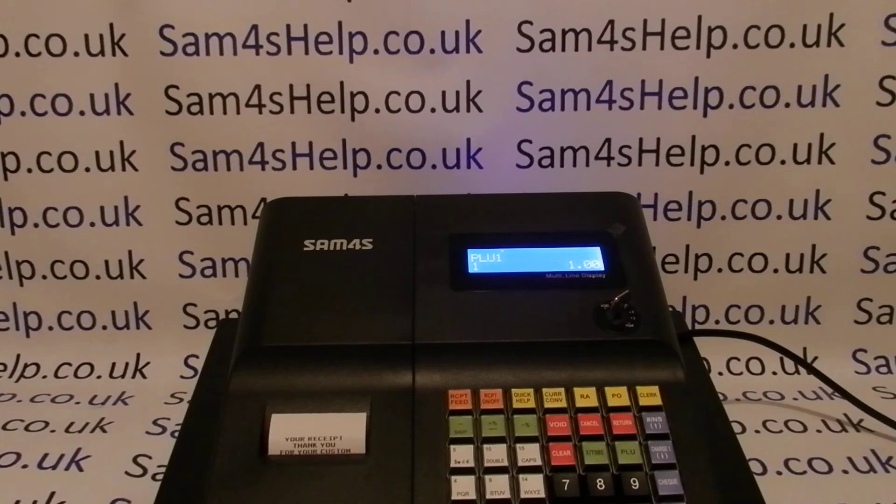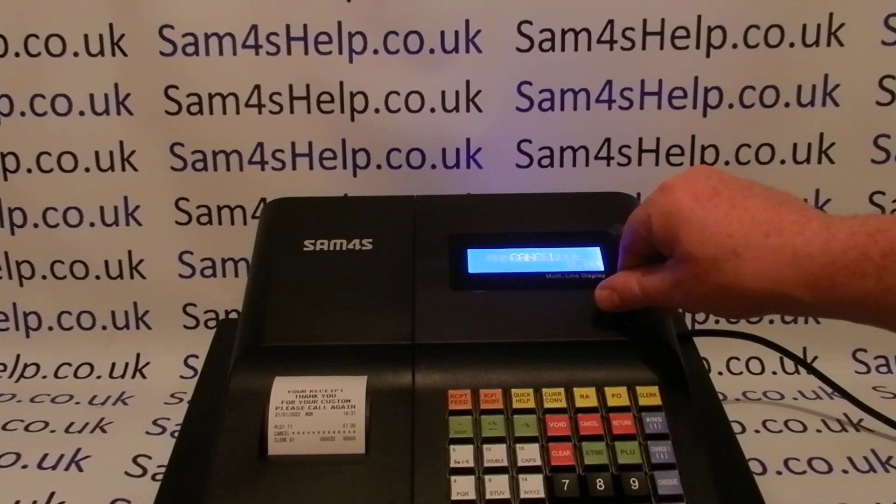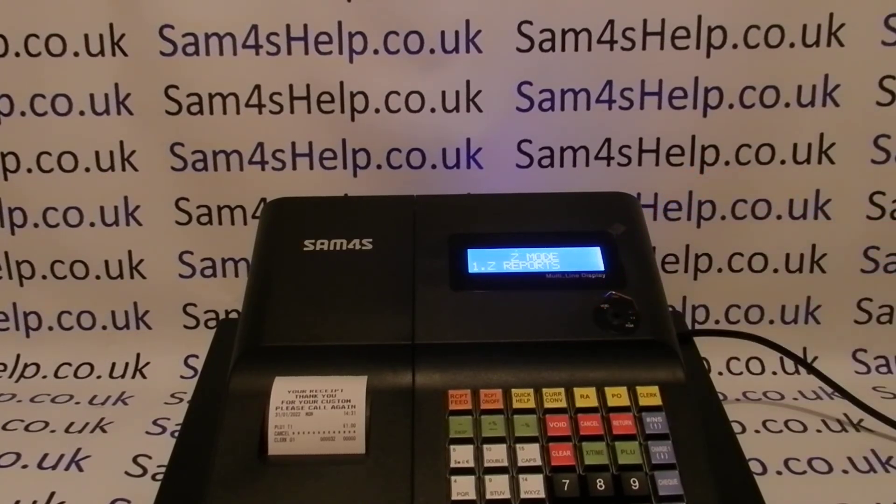It's simply because the till cannot be interrupted while it's halfway through a transaction by turning to a different mode. So in this case all you would do is either void or finalize the sale. You should be able to just cancel the sale if it was entered erroneously, and then turn the key round to the Z position to do the Z report.